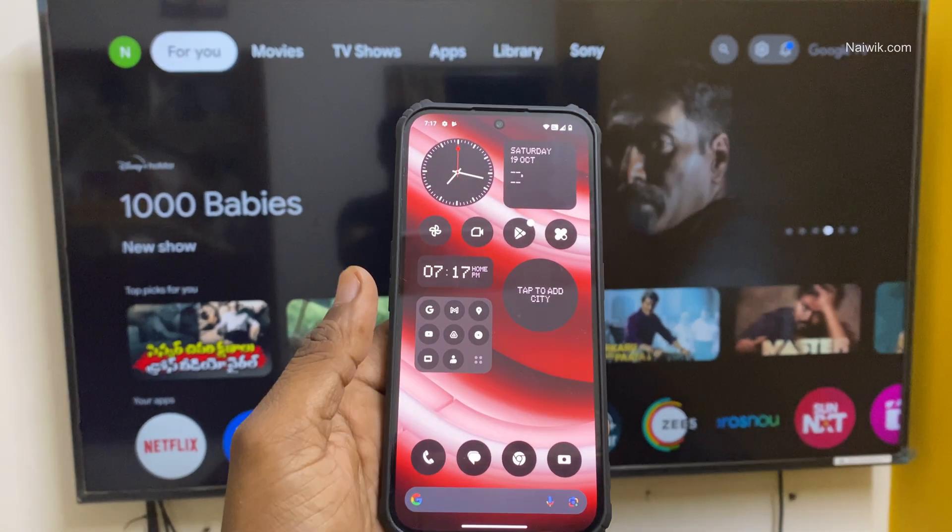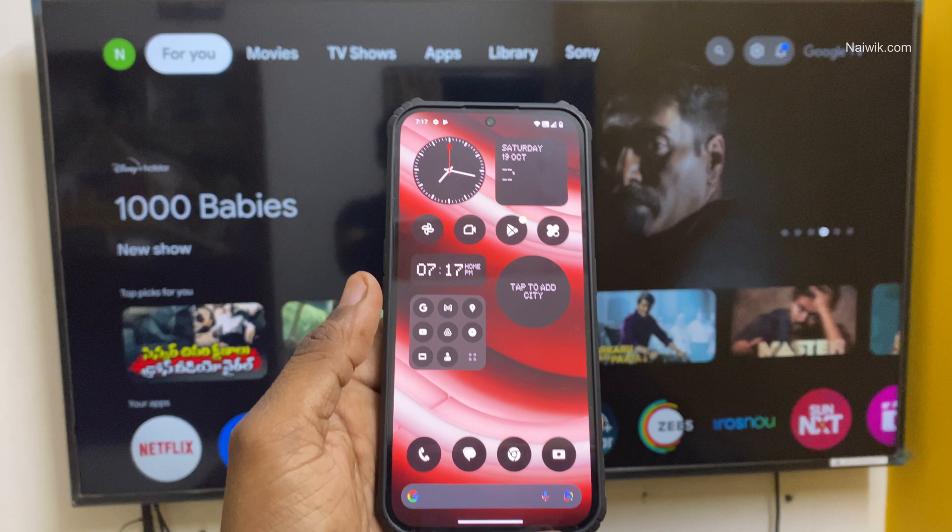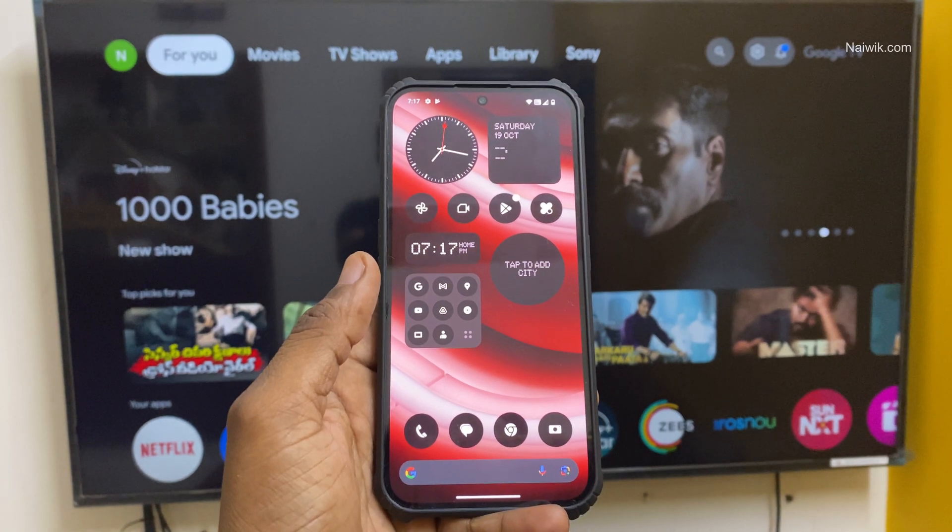In this video, I am going to show you how to do the screencast using your Nothing Phone on any smart TV. Here is my Nothing Phone 2A.